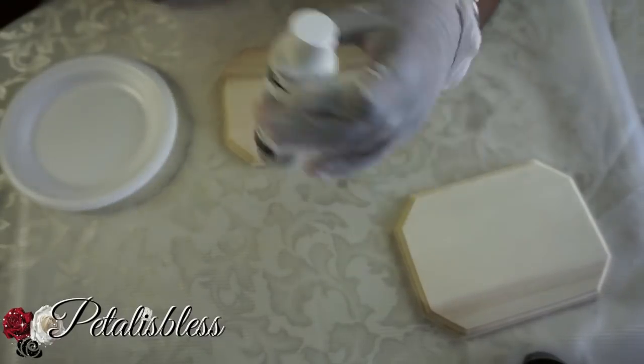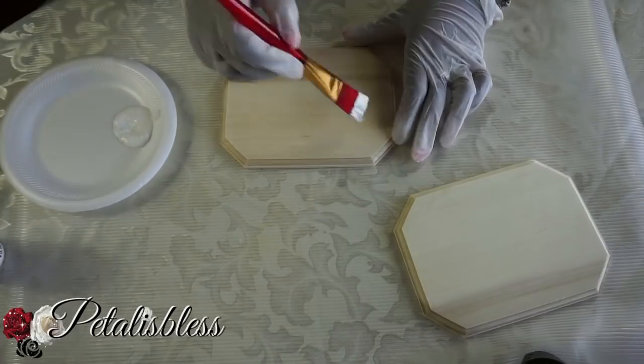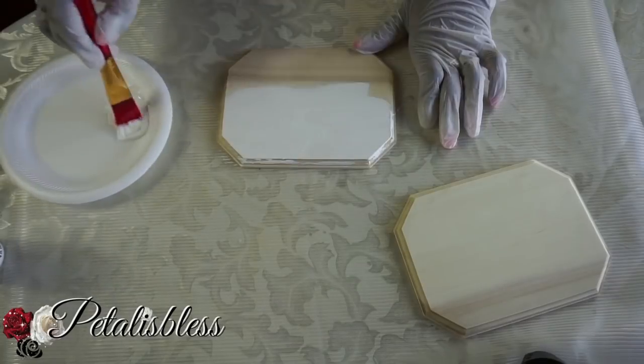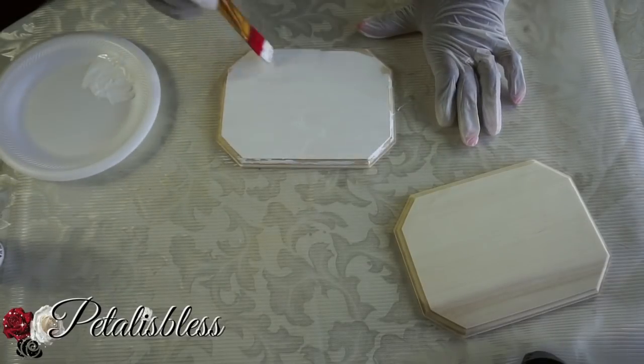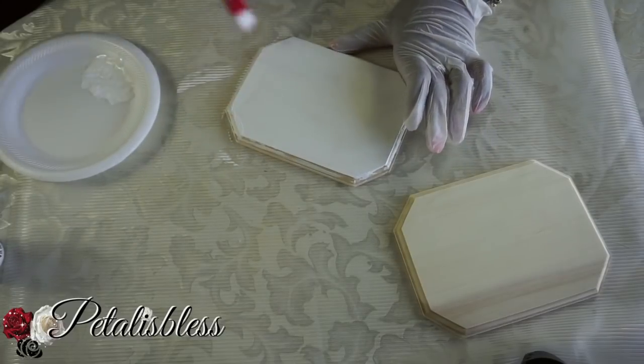I'm going to be painting the base with acrylic paint. I spray painted some of the squares already but the white paint isn't really sticking, so I think it's best to put a coat of white acrylic paint first and then spray paint them white — or you could just paint them white. It's up to you.